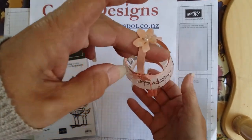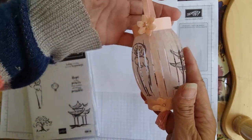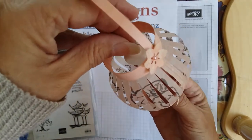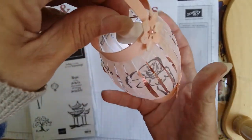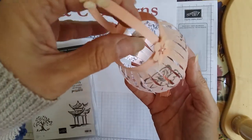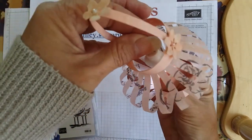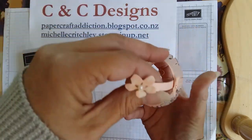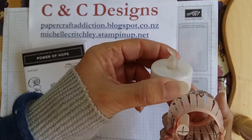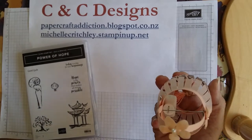This lantern is in the petal pink colors and has some images from the Power of Hope. I had a little light I got from the Lantern Festival a few years ago, so it lights up from the top and shines. Most people probably can't get the same type of little light, so I'm going to show today's project using just a simple battery-operated tea light.